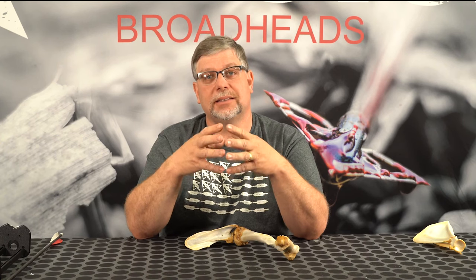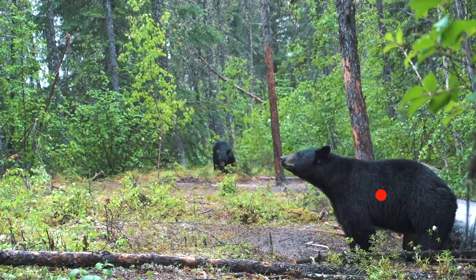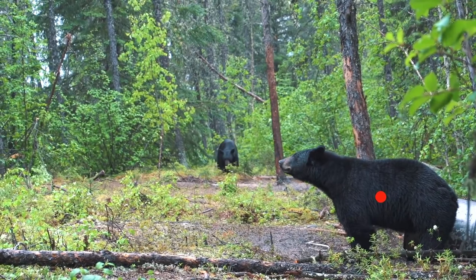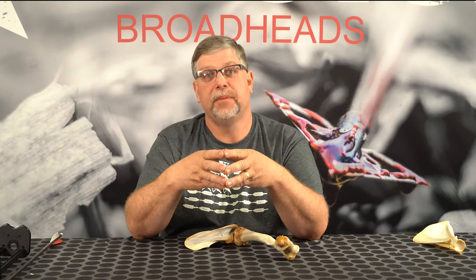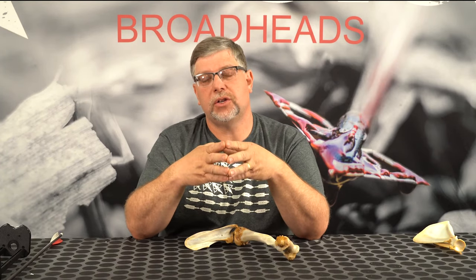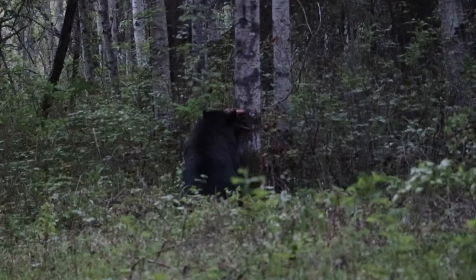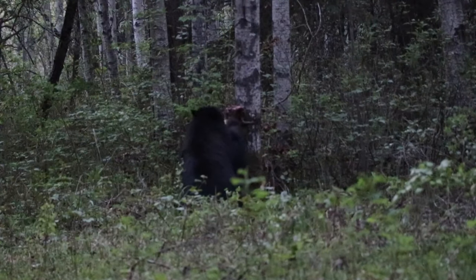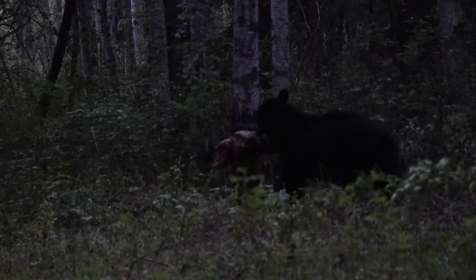Let's talk exactly about where that double lung spot is. If you're looking at a bear broadside and you follow the crease of his front leg, it is right behind that crease. You always want to make sure that the bear's leg facing you is forward. This is a key point. I know it gets exciting, I know it's hard to wait, but that leg has got to be forward.